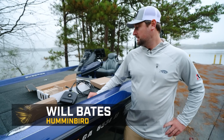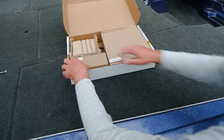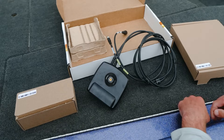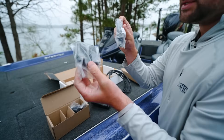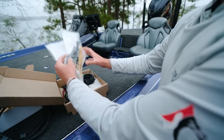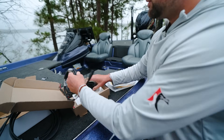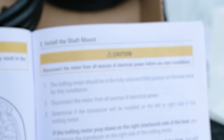Hey guys, Will Bates with Humminbird here. Today I'm going to go through a simple unboxing and rough install of Megalife 2. Looking at what we have here: the star of the show is Megalife 2. This box has the mounting hardware that goes on your trolling motor. This box has additional mounting hardware, the masks that go on the Megalife 2, an ethernet cable, your power cord, and importantly, your install manual — follow this for all the details.